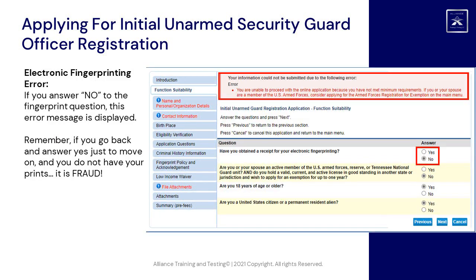Electronic fingerprinting error: if you answer No to the fingerprint question, this error message is displayed. Remember, if you go back and answer Yes just to move on, and you do not have your prints, it is fraud.